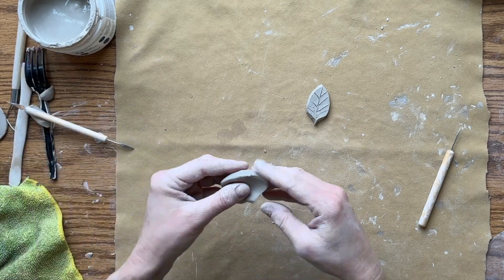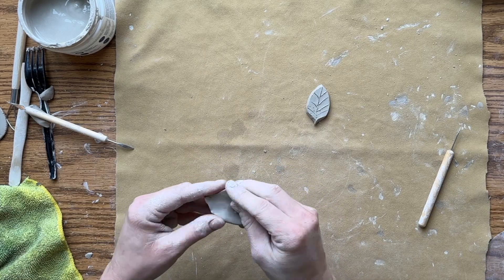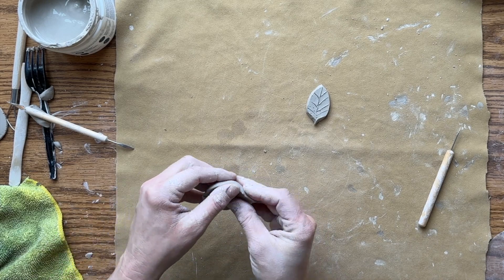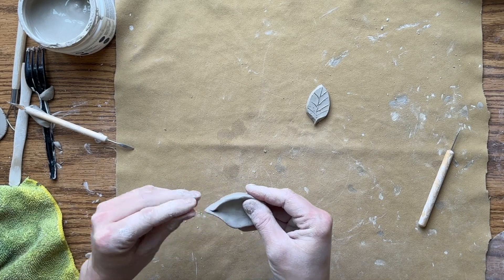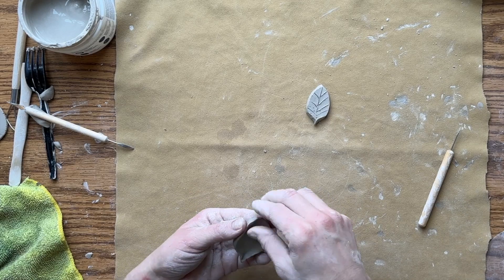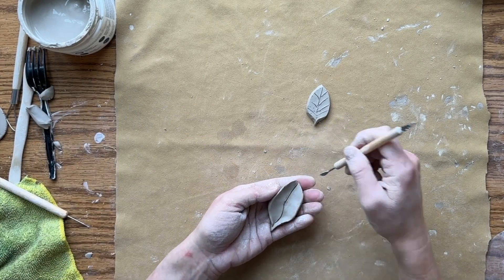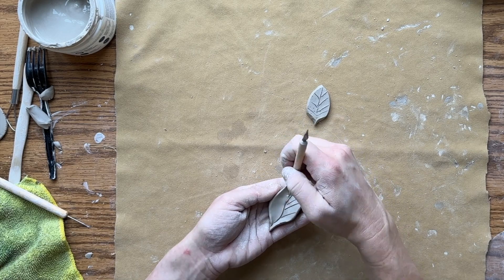Here I'm carving some of the areas away and kind of bending and twisting a little bit just to give it a little more life than just a flat cutout. I feel like there are a lot more opportunities to give your figures more character and make them a little bit more unique and special to you — still portraying that this is a leaf, but it just looks a little bit more dynamic, like you've put more effort in than just a flat cutout.